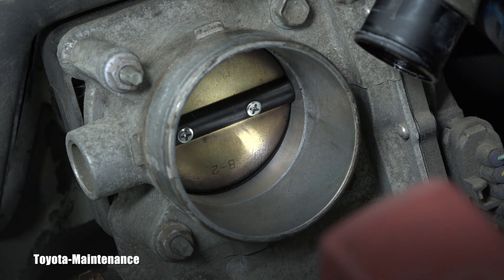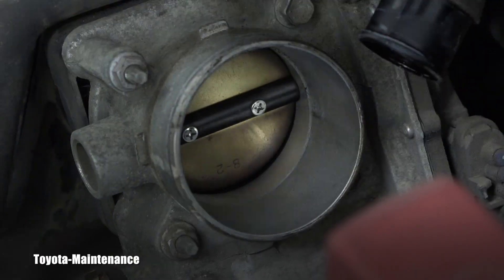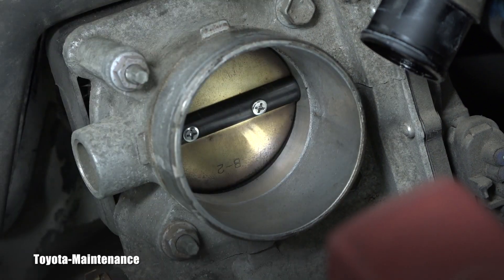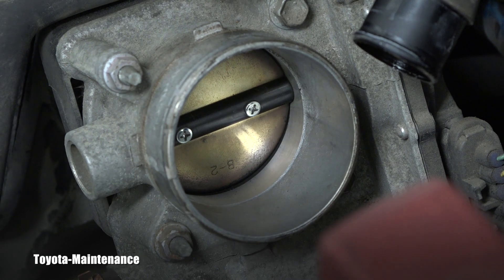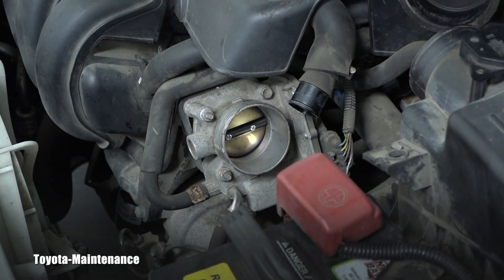Even with the AC switched off, sometimes it idles good, sometimes not. Well, this is definitely one of the few things which should be cleaned. The MAF needs to be cleaned and the throttle body needs to be cleaned too, because that all is connected and it's all important.